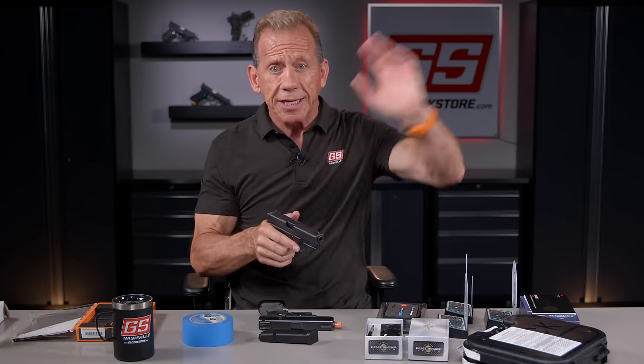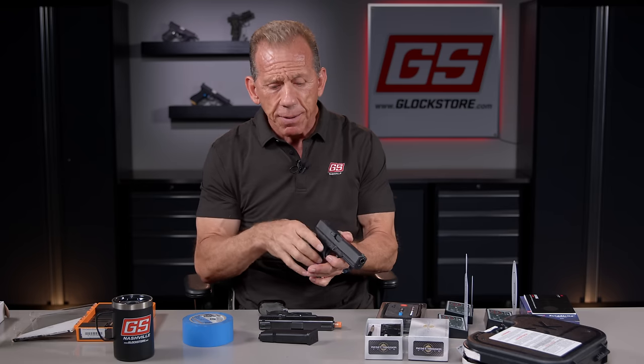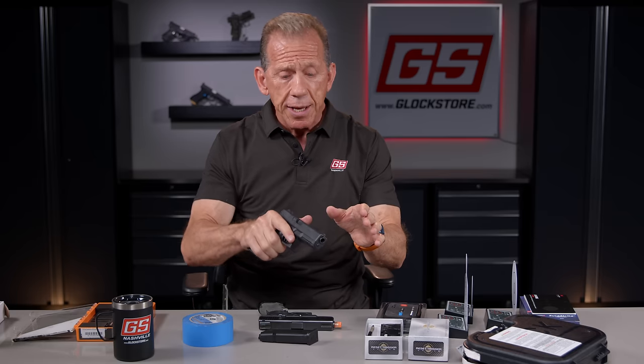I recall when I was doing a video with David Tubb, world-famous rifle shooter, NRA champion — 600-yard shots. He would say, 'I pulled that a little bit to the left at two o'clock.' And I'd say, 'How do you know that? It's 600 yards away.' He said, 'Well, I just know.' Then they'd spot the target and there it was. He could call his shots because he was so dialed in as to where that front sight was as the gun went bang. Dry fire trains your mind — not just your physical body — to really pay attention to the sights as you engage the trigger.